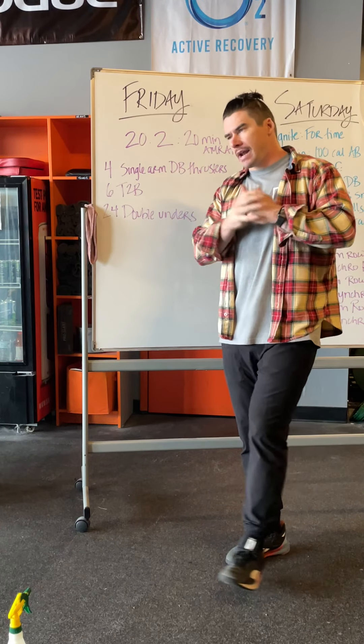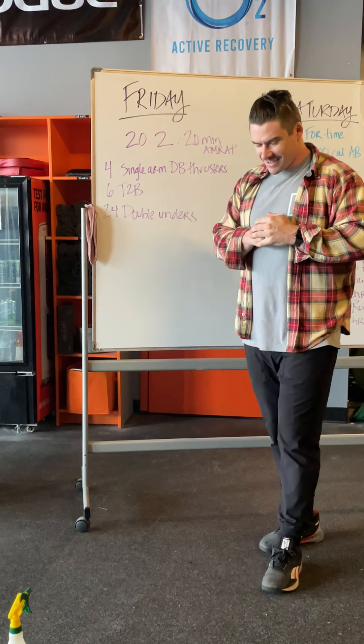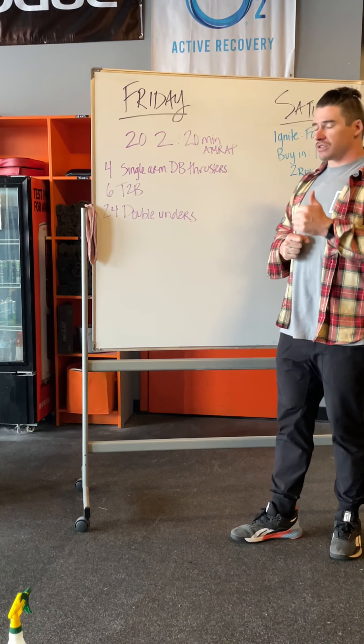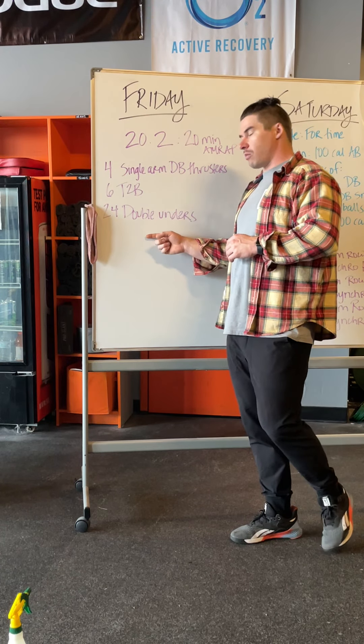All right guys, so Friday we got a very interesting workout — 20.2 I guess. It's 20 minutes, three movements, lots of transitions because they're very small movements. So it's four dumbbell thrusters, six toes-to-bar, 24 double unders.